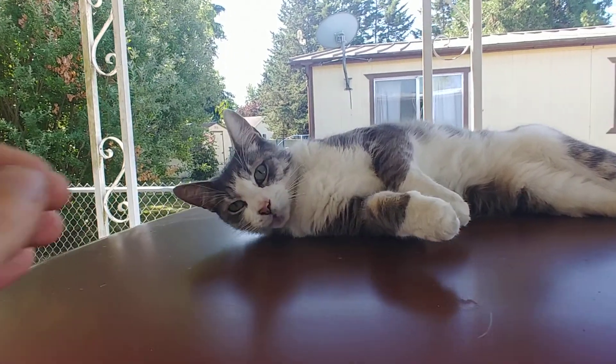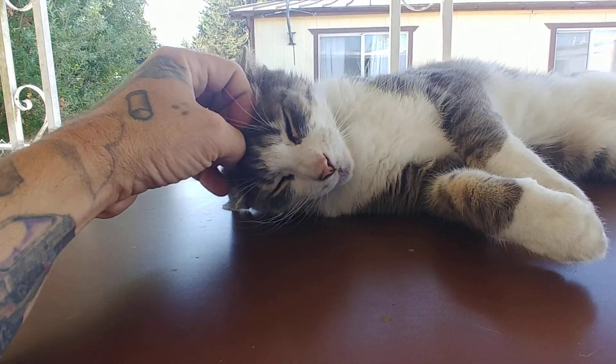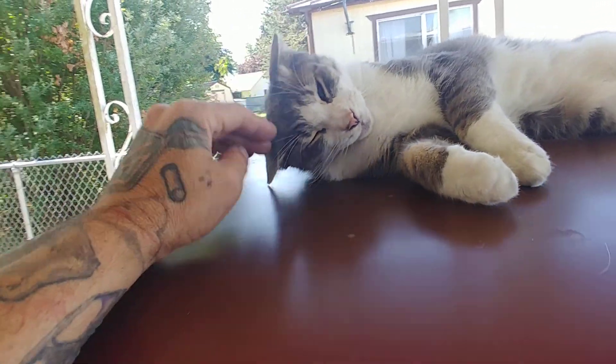Mr. Kitty — he's just a general now. He is not a chairman, just a general. He helps me with these cars.